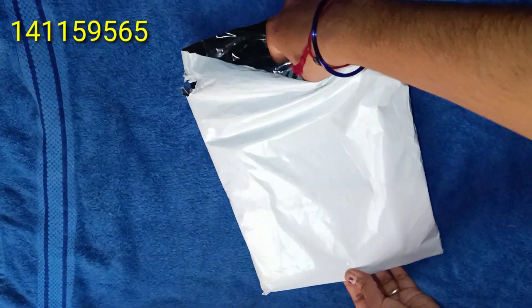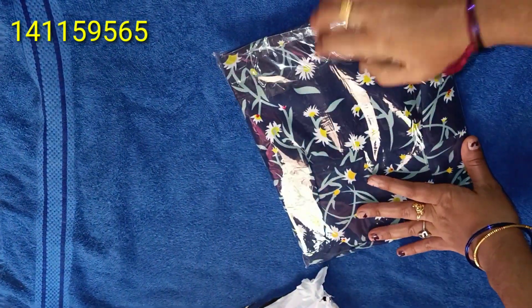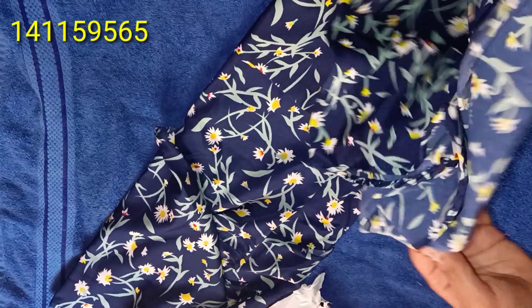Hello, welcome back to my channel. I ordered the rayon and crepe. I have to use the rayon and crepe, and I am using the rayon and crepe.